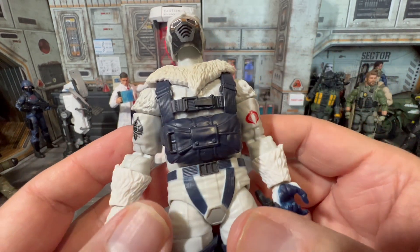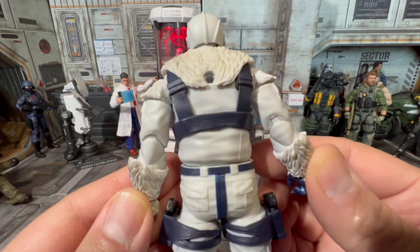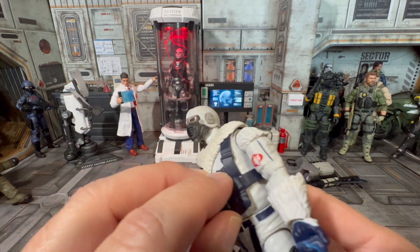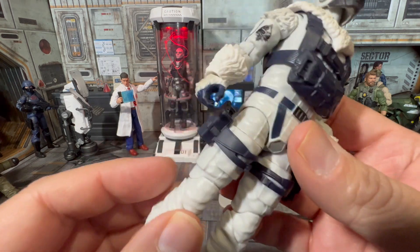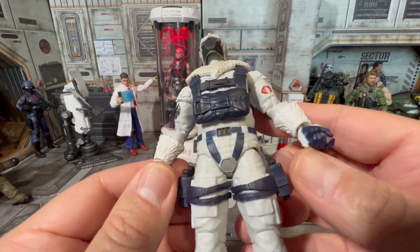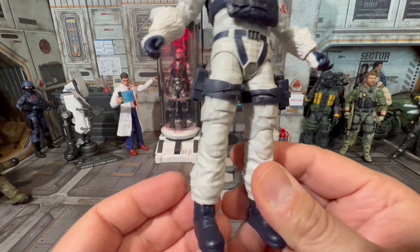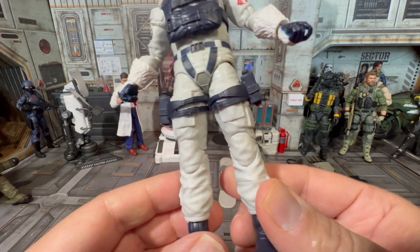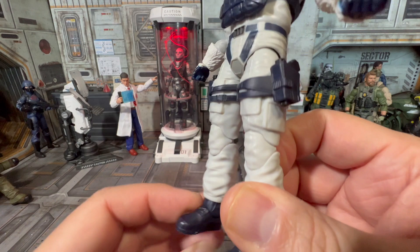Very nice sculpting detail on his face, on his mask. The harness — I wish they'd used a little more silver, but that's okay. I like all the texturing on the back. The harness is separate but it's not meant to come off. He's got two sidearms again — I think that's because he's going to be alone for a long time and has to make do with whatever he's got. Very nice sculpting on his legs and boots, winter weather gear.